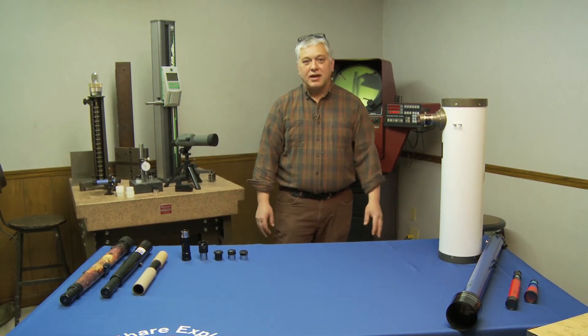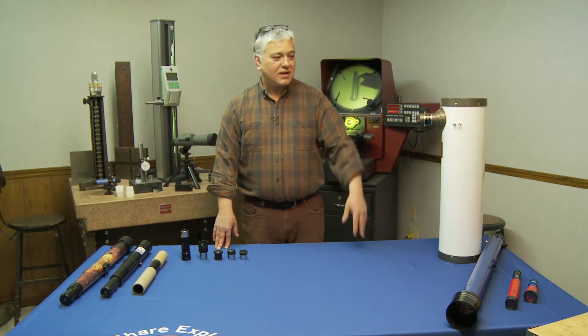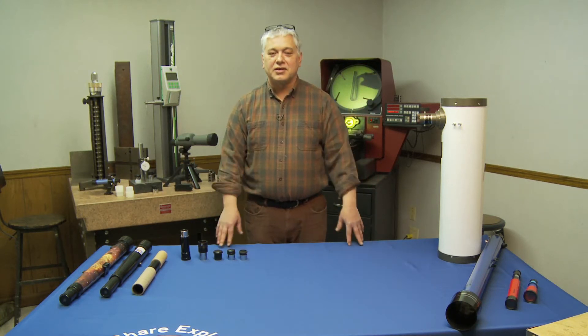Hi, I'm Tom Smith from Learning Encounters. We're here in the Learning Encounters test lab. I've been a lifelong enthusiast of astronomy and I'm here to talk to you today about how to choose your first scope.